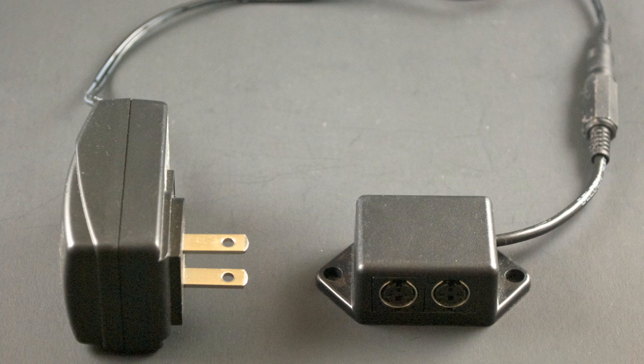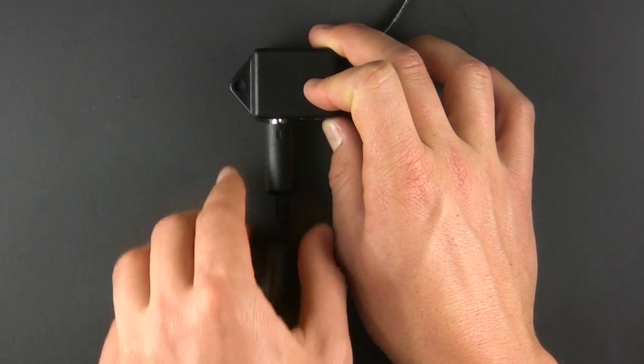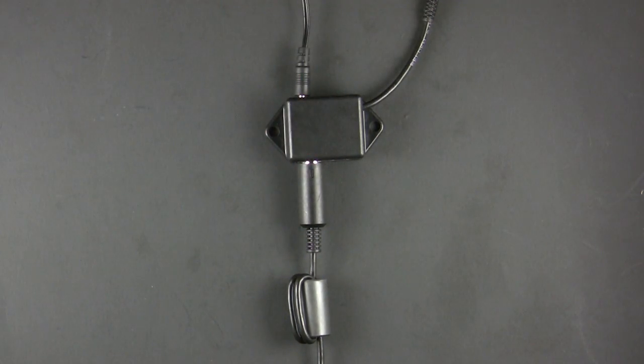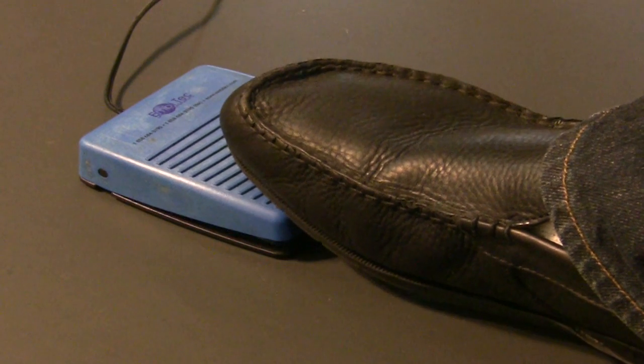The junction box that is included connects the unit to power and has a second input to allow for synchronization with another unit. A foot pedal can be connected to the smaller opening on the reverse side of the junction box. The foot pedal provides a way to use the LightOne hands-free, and operating it is the equivalent of pushing the Go button.